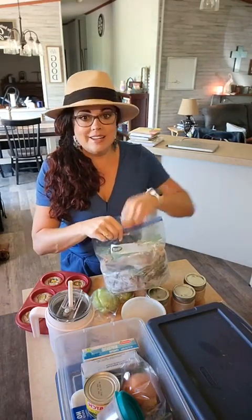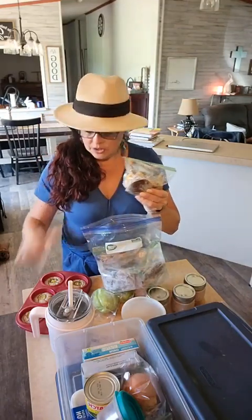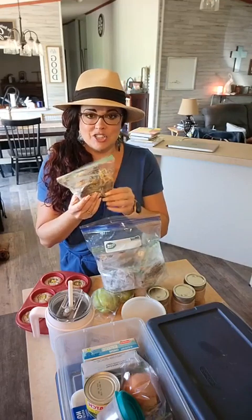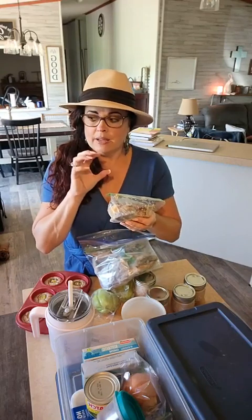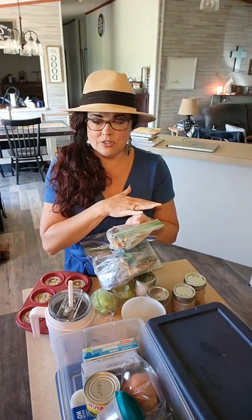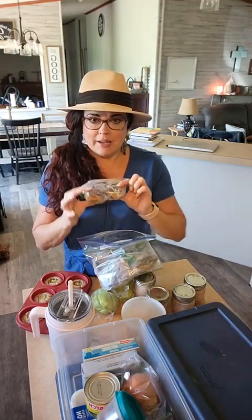I wanted something more uniform looking, so what I did is I have a silicone muffin pan, and then I had extra so I pulled out my silicone bar pan. It made six cookies and then like eight bars, which would be four bars to make a sandwich. So I get in each baggie...